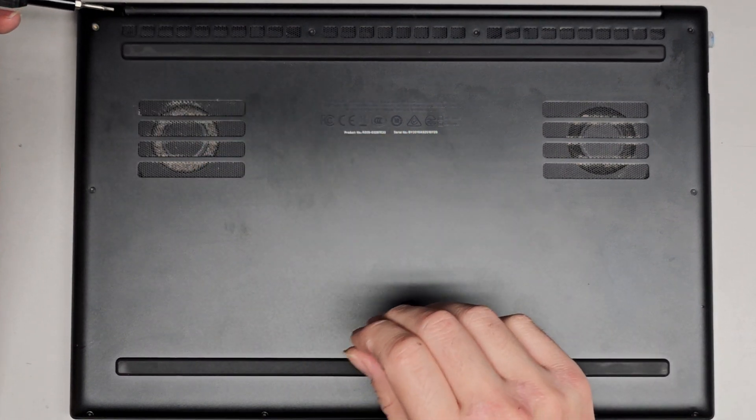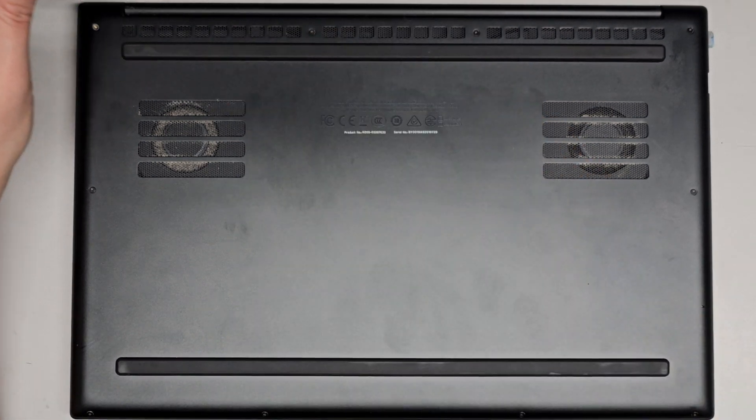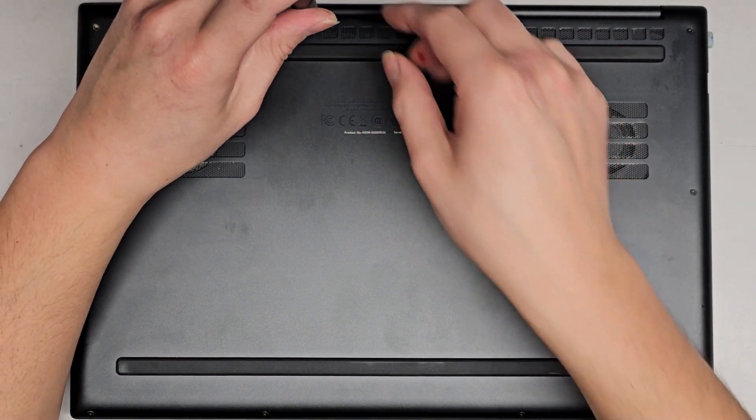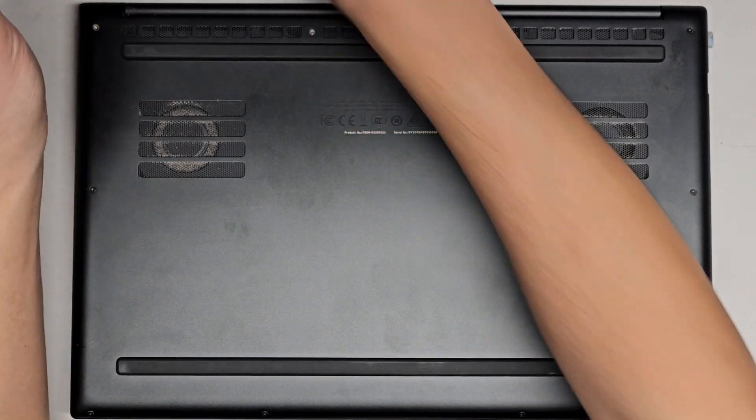You want to keep the screws in order because they can be different size, shape, and length. The way I do that is I put them flat side down in the pattern I remove them. We got four here, one on either side, and then another four down here. Let's go ahead and remove all these screws.